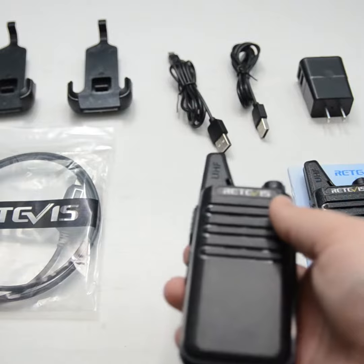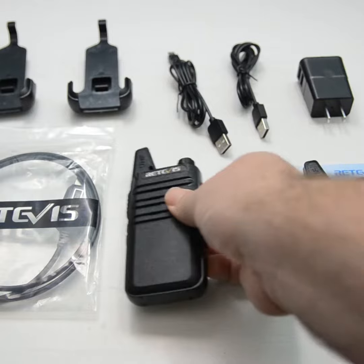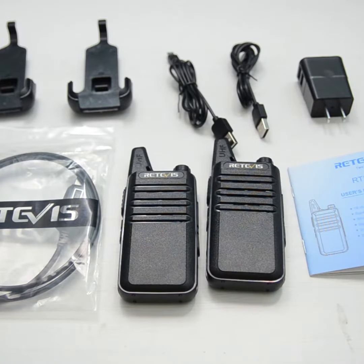Actually, more expensive radios I've had don't do that. So let me go ahead and turn this off — that is what you get in the package. And now I'm going to go over how to program it.